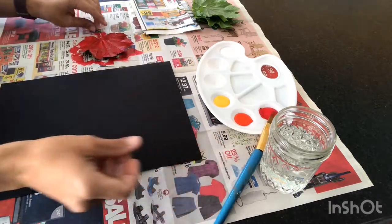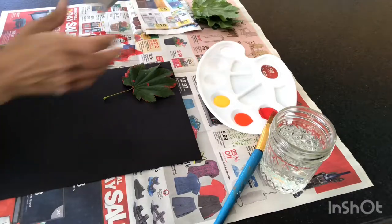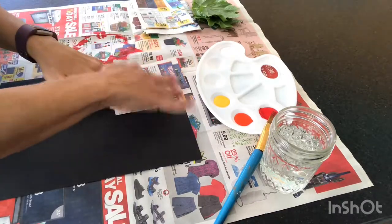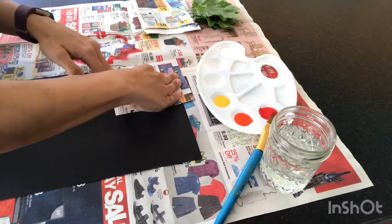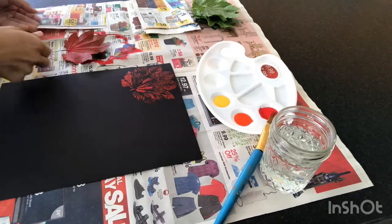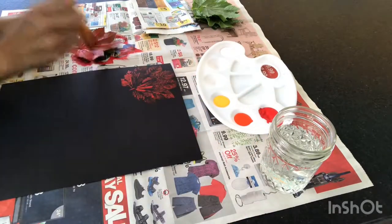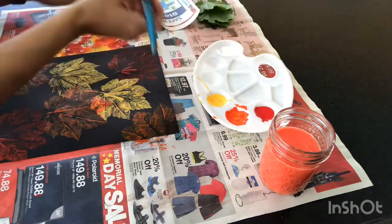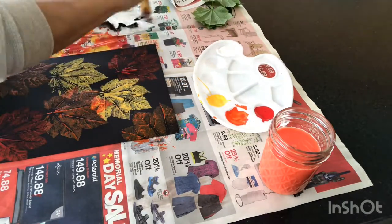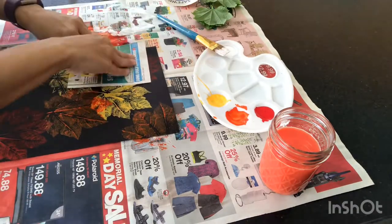Once your leaf is completely covered, put it paint side down gently on the paper. Then take a square of newspaper and press down so that the paint gets stamped onto the black paper. Very nice. Continue the process using different autumn colors. When you're all done with your autumn colors, I like to finish it off with some white leaves — it adds a beautiful contrast.